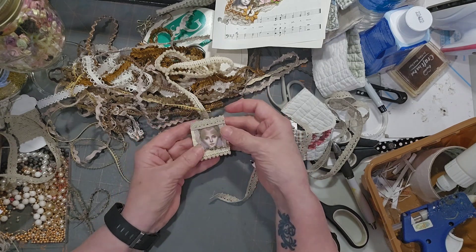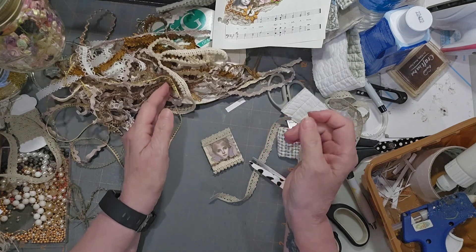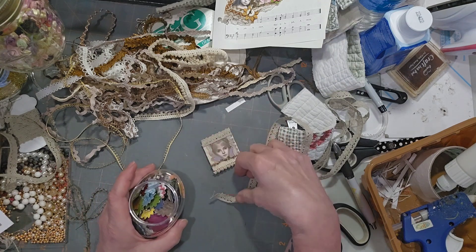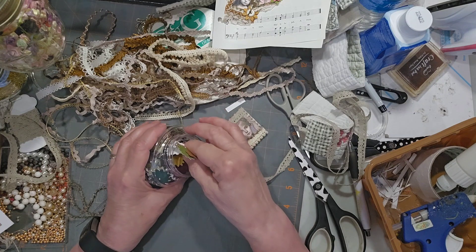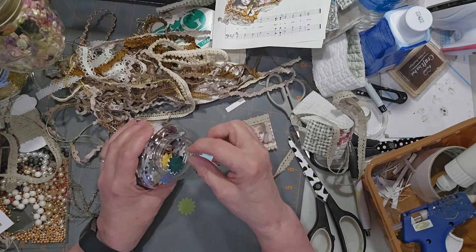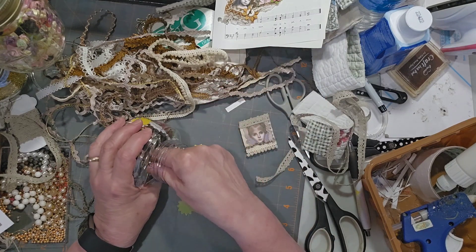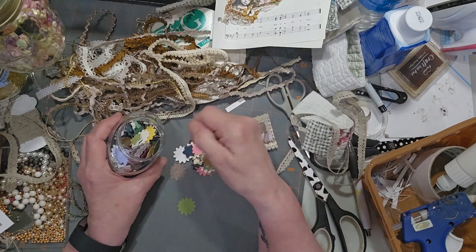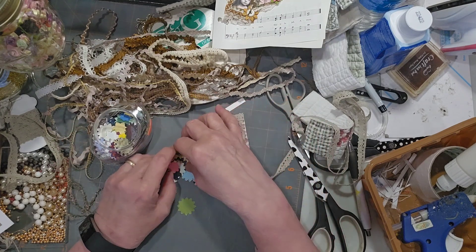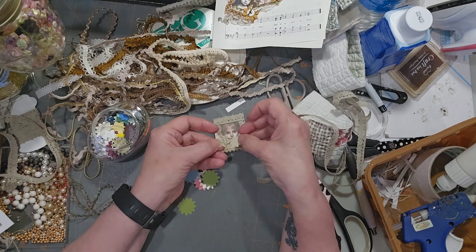Now if I was going to recommend a tool to add to your collection, it would be one of those little thumb punches to make mini flowers — there are so many different kinds out there. These are a great way to use up scraps of paper. Sometimes I'll take a pile of strips, punch the whole strip, and toss the flowers in a jar so I end up with different colors and sizes. When I need them I just grab a handful from the jar. In this case I'm going to use a beige one and a green one.